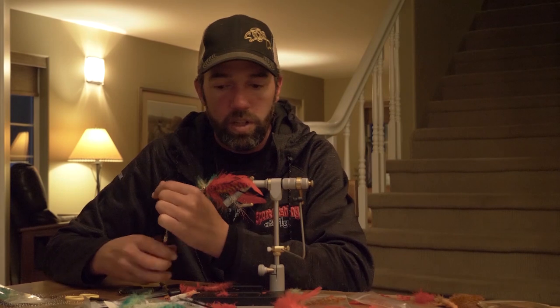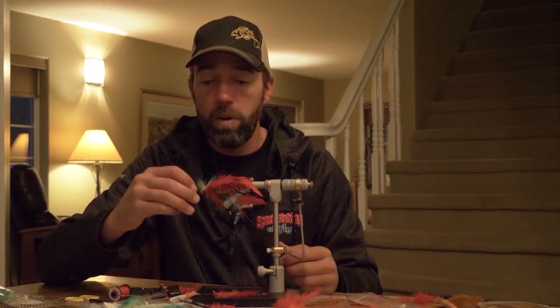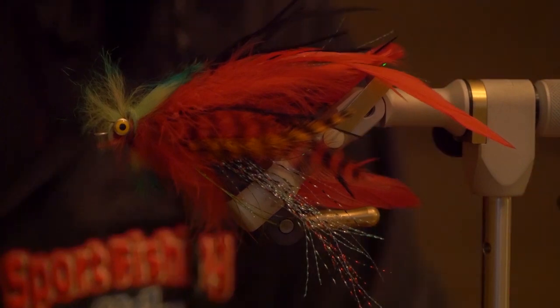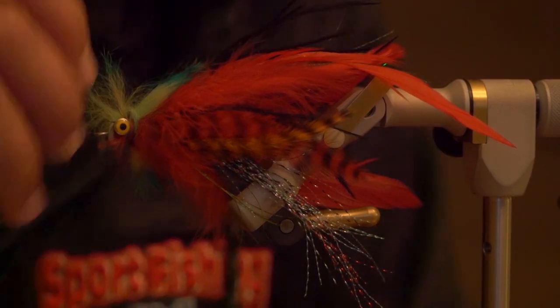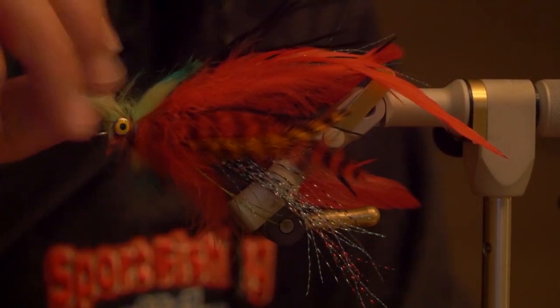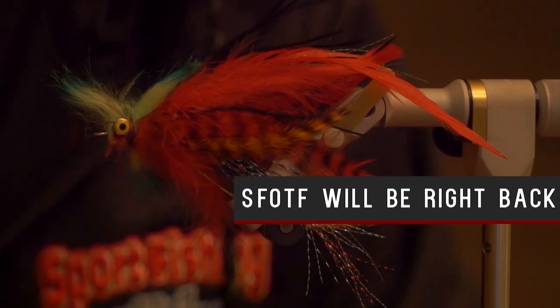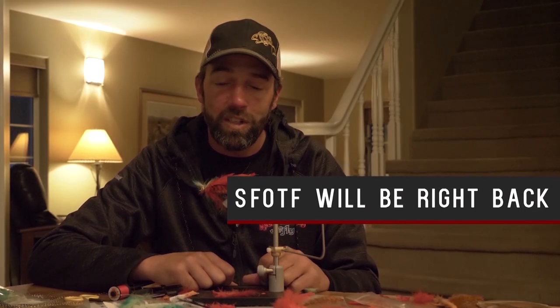So there you have the finished Vitamin K. Anywhere in BC that has kokanee, they're a favorite fall-time snack for bull trout, and the kokanee are a very important food source to make sure the trout get ready for winter. So if you have kokanee in your waters, Vitamin K is how you match the hatch — hopefully they'll work as good for you as they do for us.